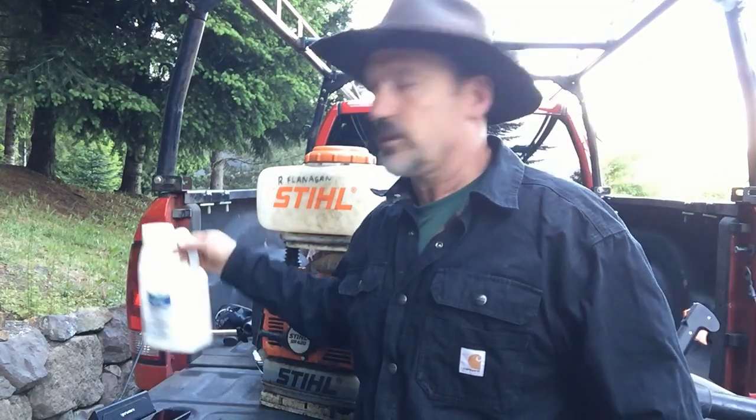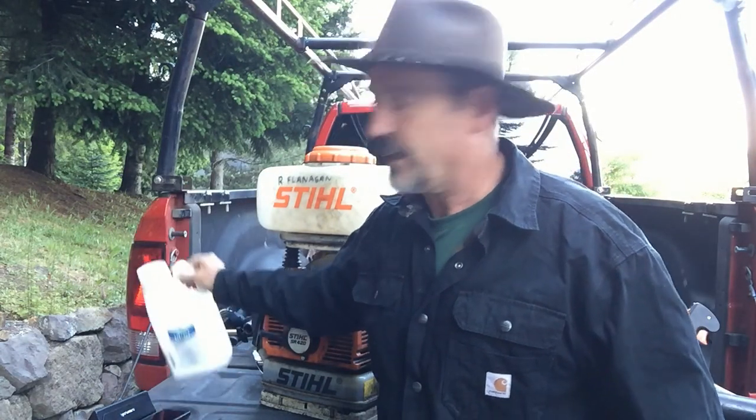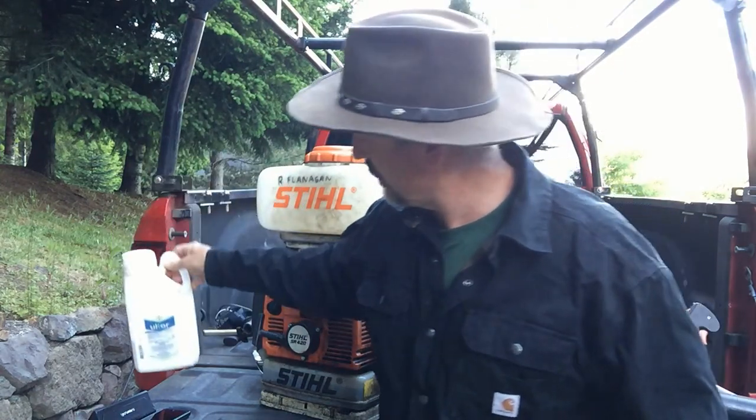We will be spraying Ultor. I get this from Valley Egg in Chehalis. This is 48 ounces and it's about $200. It's supposed to be applied at about 12 ounces per acre, give or take, depending on your situation.